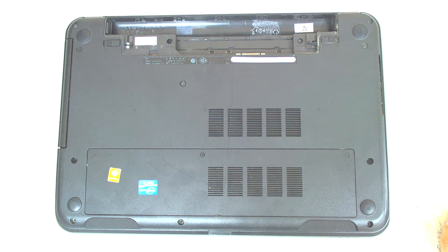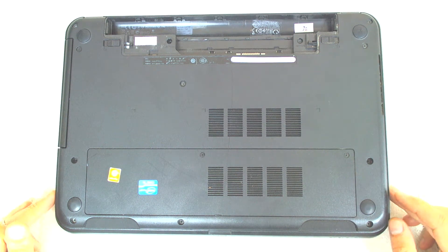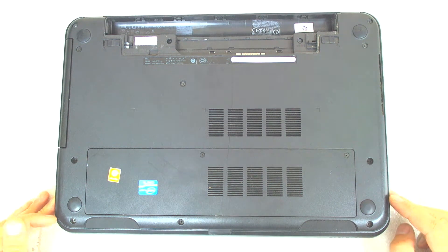Hello! Today we're gonna disassemble a Dell laptop. The exact model is Dell Inspiron 3521. The laptop has never been opened until now, so let's get started.